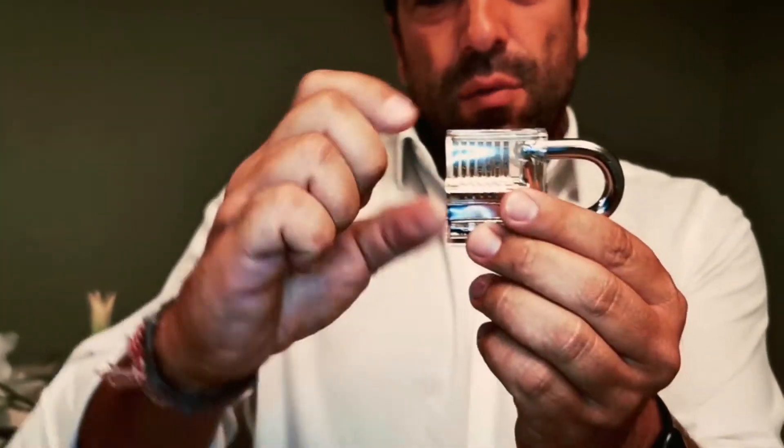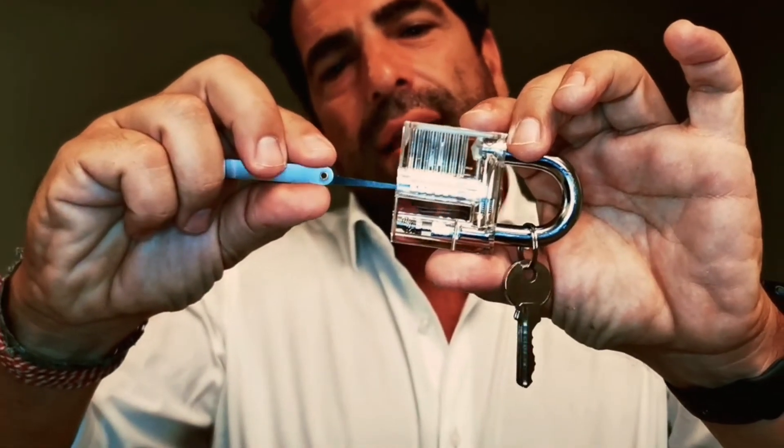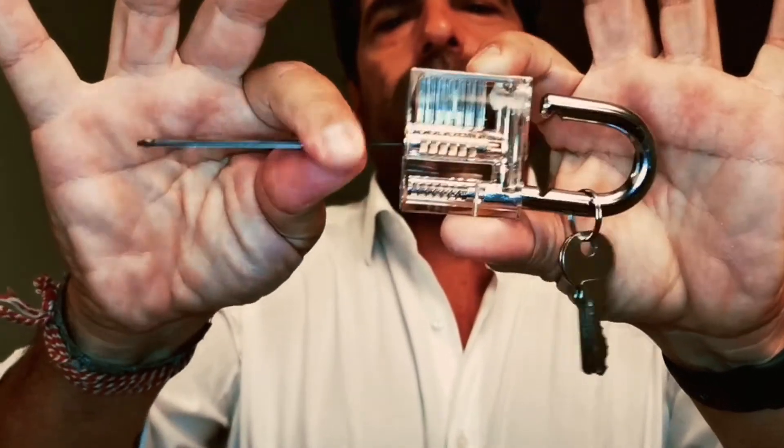You will have a tool similar to this one, and you will find that you can see all the things inside. It's not about being strong — it's just about finding the right balance between the things. Once you find it, cool.